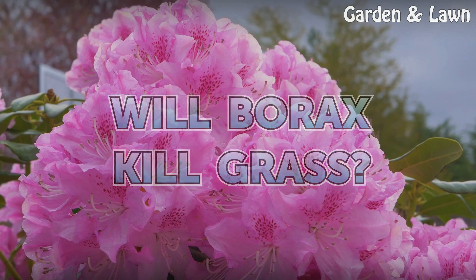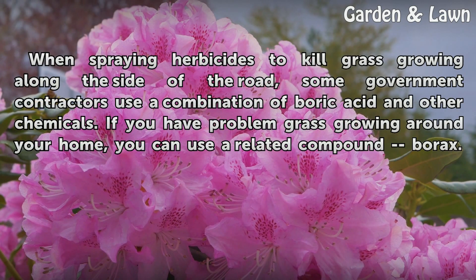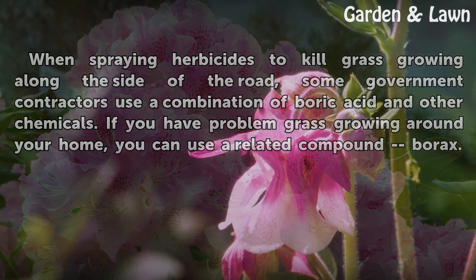Will Borax Kill Grass? When spraying herbicides to kill grass growing along the side of the road, some government contractors use a combination of boric acid and other chemicals. If you have problem grass growing around your home, you can use a related compound, borax.